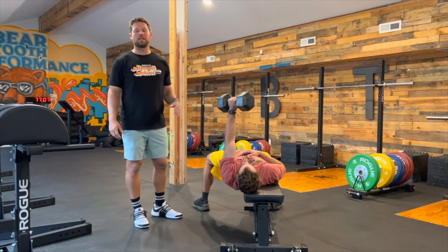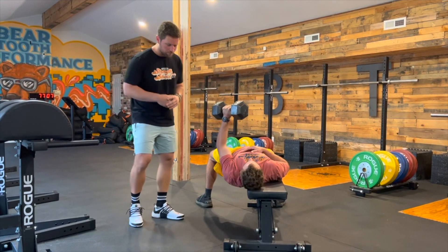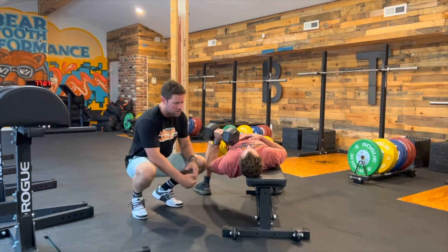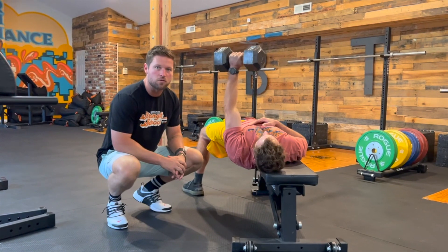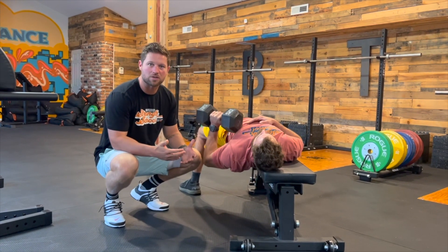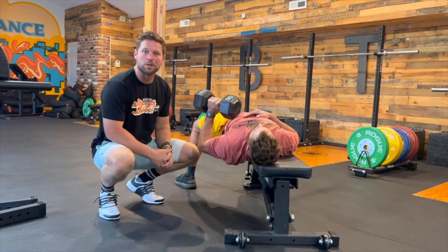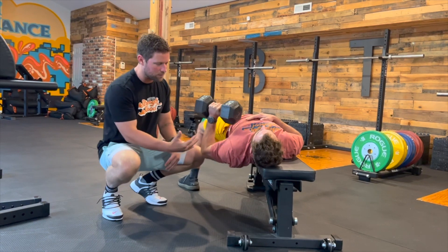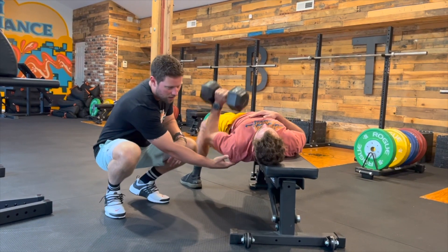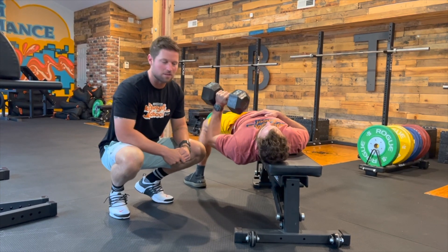So it will expose any imbalances that we have between right and left. Now as Coach Elijah goes through this movement, I really want you to pay attention through that upper back and notice that he's pulling. As we get confused with a pressing motion, we're actually pressing — but through our body mechanics, we can only pull. So as we lower this dumbbell down, Elijah is actually actively pulling this down, which is what this offset kind of exposes and allows him to do.